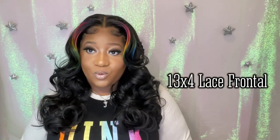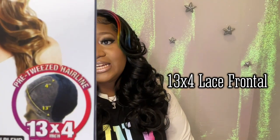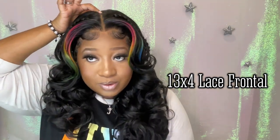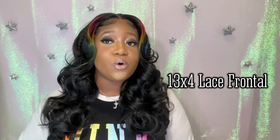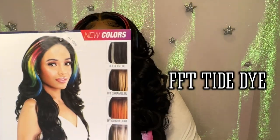She has a 13x4 lace parting space right here as you can see. You can part her four inches back and it's 13 inches across the forehead. I have her ear to ear. And the color is the FFT Tie Dye, which I can't wait to get into — I really want to talk about what I think about this color.